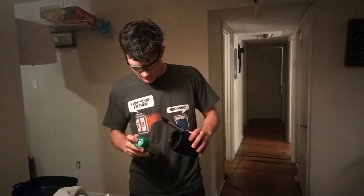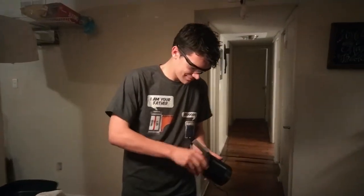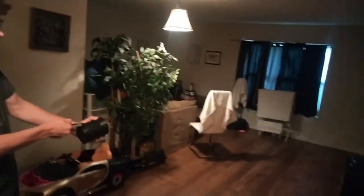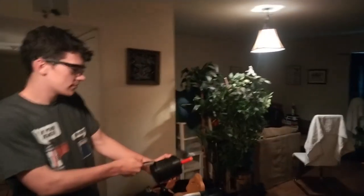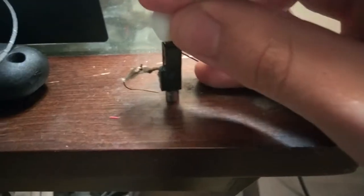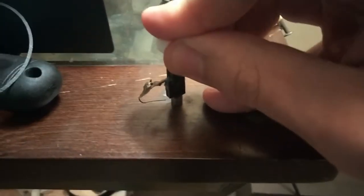Probably not the safest thing, but we do that around here. All right, let's do this — mega dart in the chamber. Whenever you click it down it creates an arc.